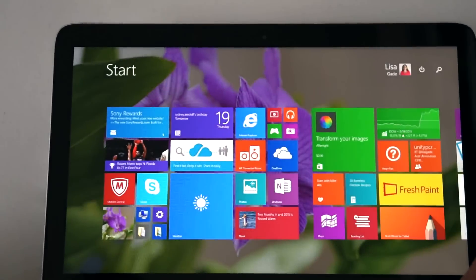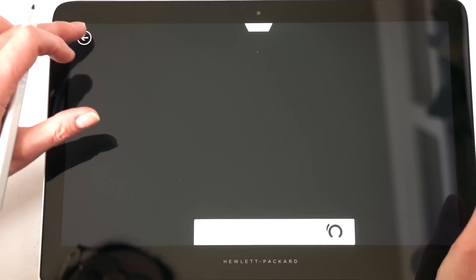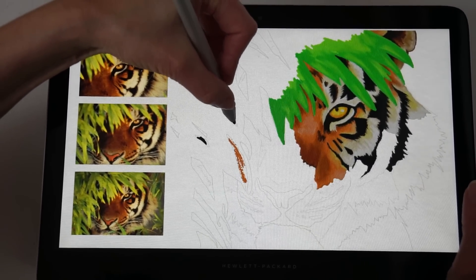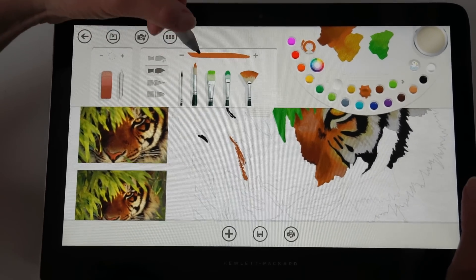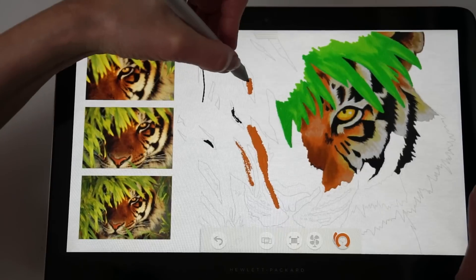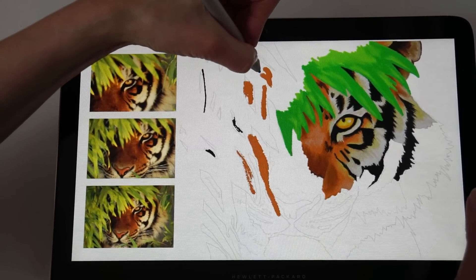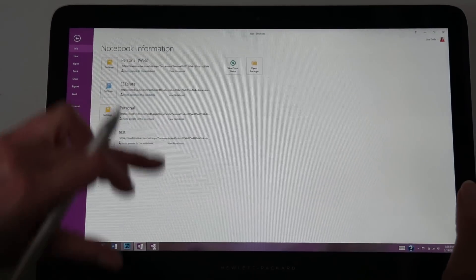Let's take a look at some art programs. Fresh Paint doesn't always have the best pressure curves — they have to try to support a whole lot of pens with the Windows Ink API, and sometimes they just don't get it right. Here in Fresh Paint with a small black paintbrush assigned, it takes more pressure than I would expect. Let's compare it to a finger stroke — see how much broader the finger stroke is? You really have to press a bit more than expected. Fresh Paint really doesn't offer a whole lot of customization for pen pressure sensitivity.